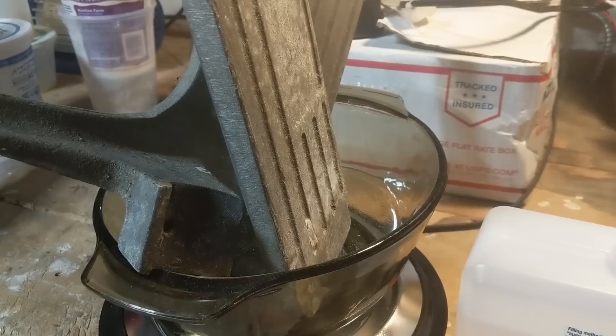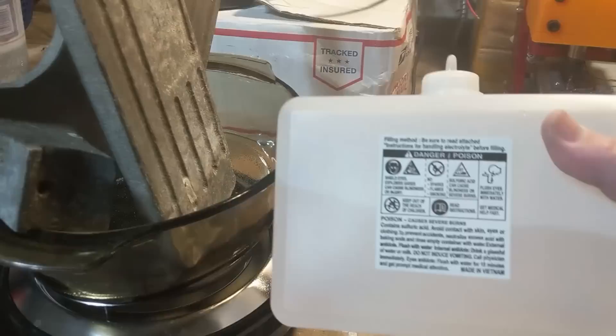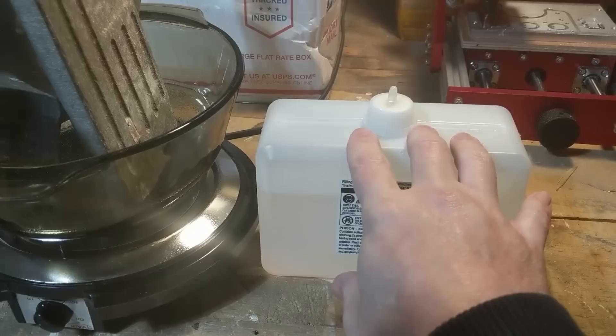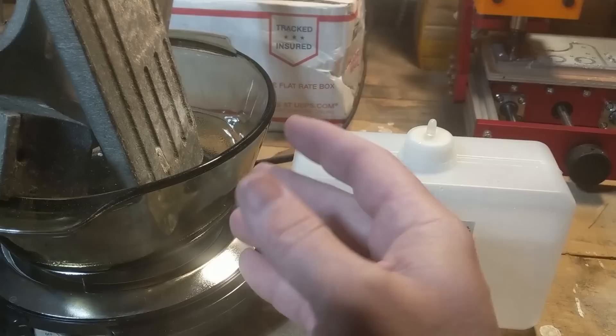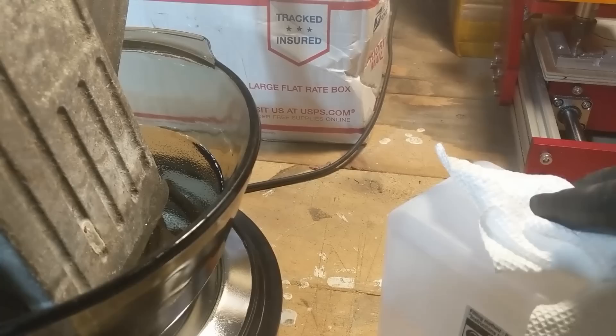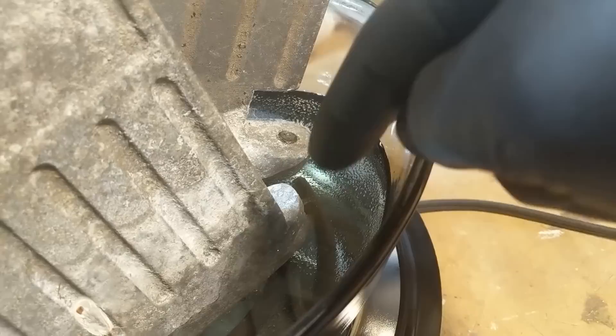I have the step parts wired to the ceiling and dangling into the Pyrex bowl. The next step is to pour in sulfuric acid and mix it with alum salts — this is about a 30% solution of sulfuric acid, regular battery acid from the auto parts store. One time filling a wet battery for my motorcycle I splashed some on my jeans — if you've had bleach on your pants, this is a lot worse. I've got my eye protection and gloves on.